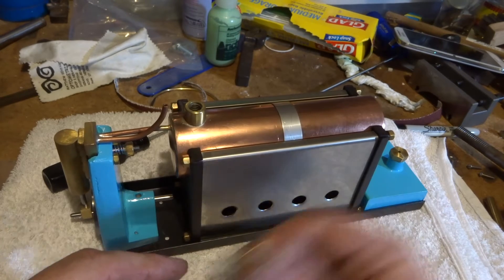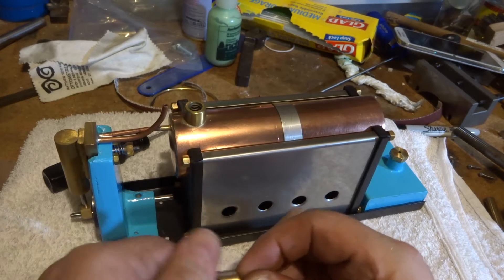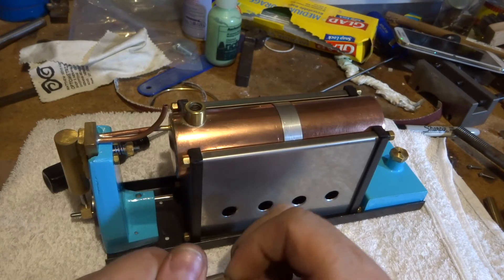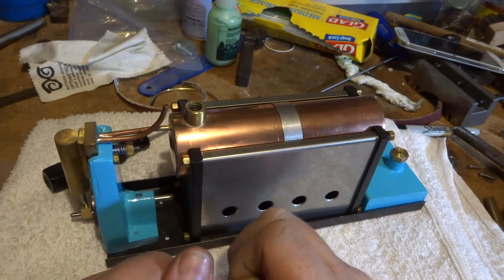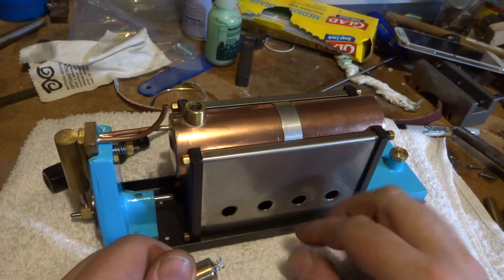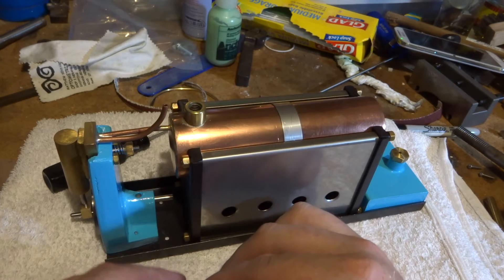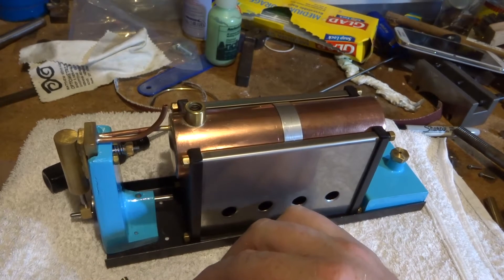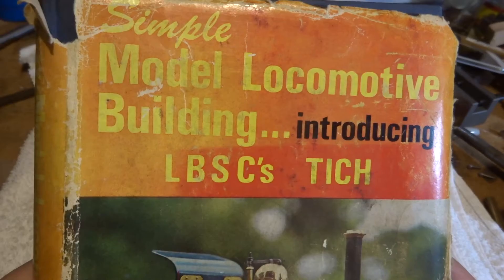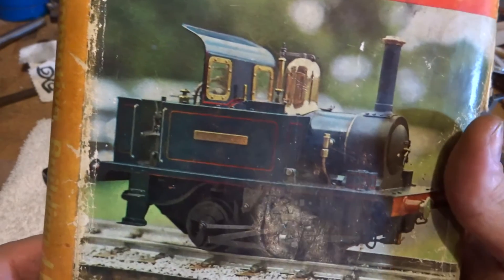Over the shoulder with that one. Today I made this, which is LBSC's design - Curly Lawrence in the UK. It's in his book 'Build a Simple Model Locomotive,' which model engineers would call the Titch book - it's about building Titch.